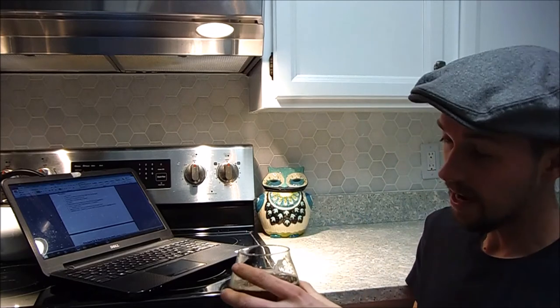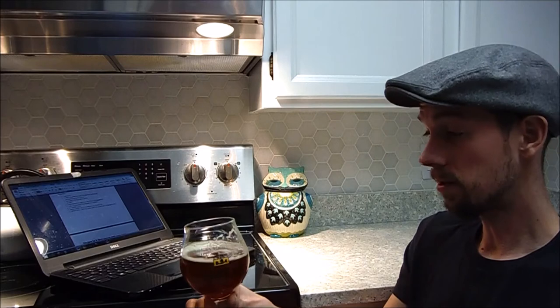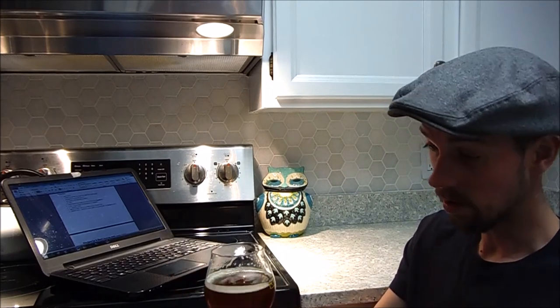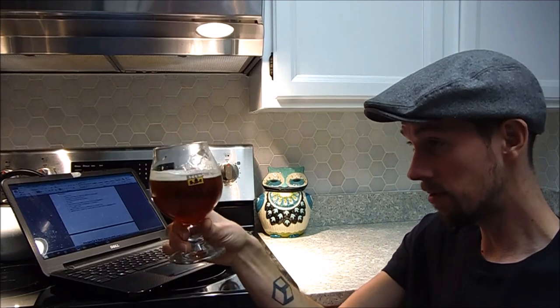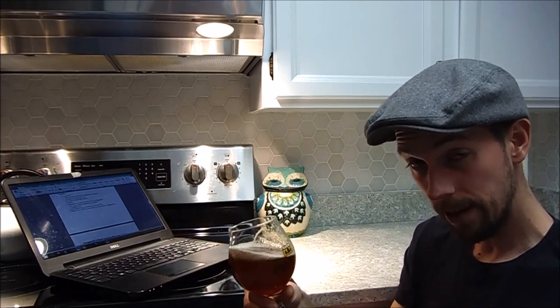I passed out about 10 of these bottles to my friends — great results, great results, good feedback, nothing negative. And that's a first, so I'm quite proud of this. The next thing to do is try to recreate this with all grain.